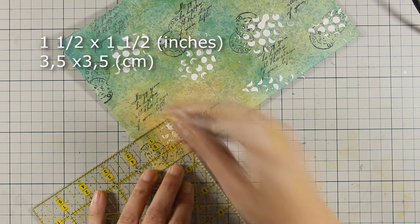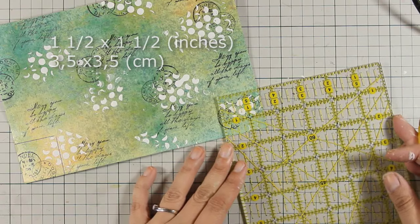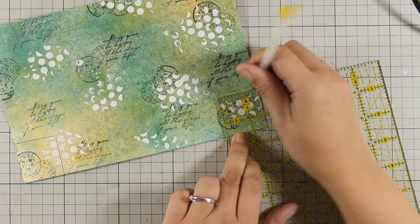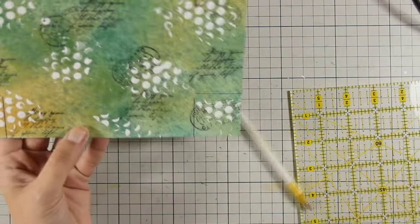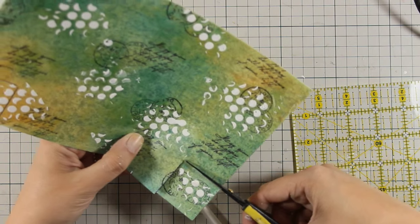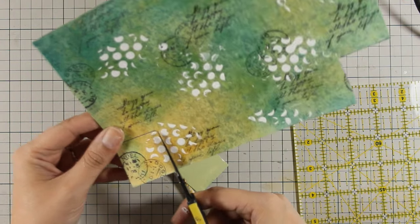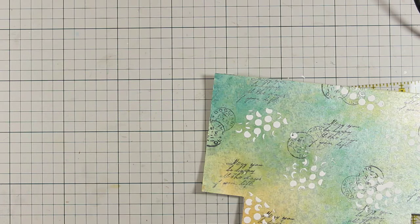In case you want to have a flat bottom on your pencil case, you can pencil out a square — I am using a one-and-a-half inch square here, only at the bottom — and I'm going to cut it out. You can see that you can easily cut stone paper even with your scissors, although you cannot tear it with your fingers.